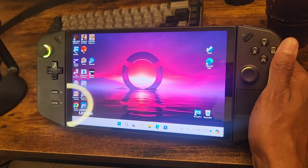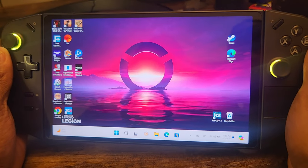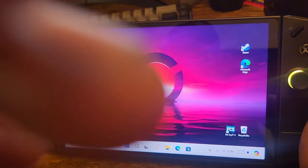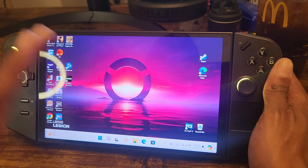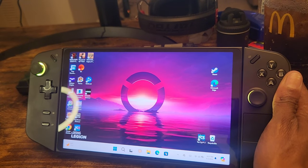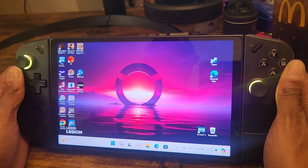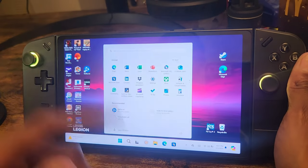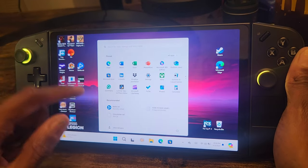All my games come up super quick with no lagging or anything. The game plays amazing — no lag, really no buffer. It's touch screen as you can see. Let me go ahead and cut the machine on so you can see.